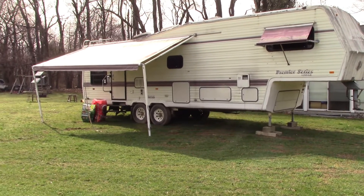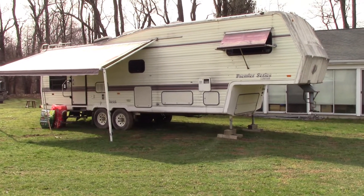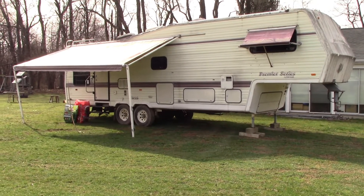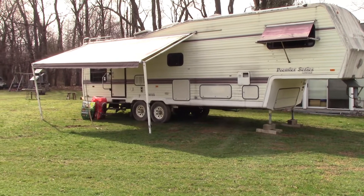We did clean it out yesterday inside, but the outside's just filthy. It's got a few problems here and there that need to be addressed, but the price was good, so it was worth it. Let's go out to the garage and take a look at that tractor.